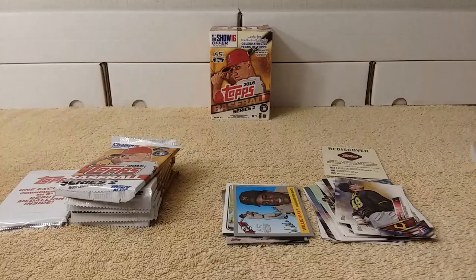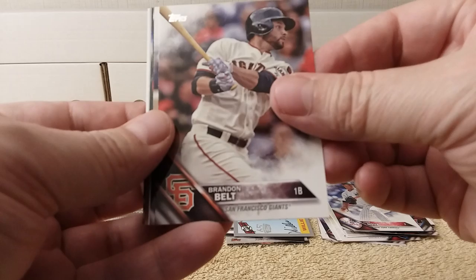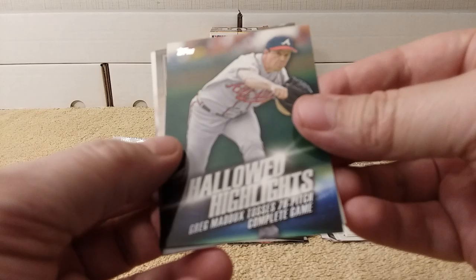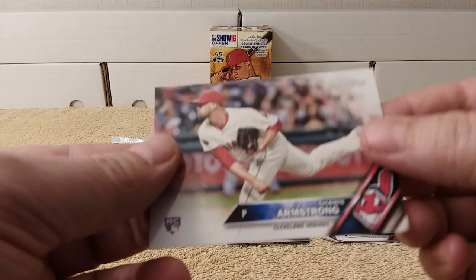Next pack. Robbie Erland, Gordon Beckham, Ivan Nova, Brandon Belt, Jose Reyes, Steven Metz — Future Star card, nice. Highlights: Greg Maddux tosses a 76-pitch complete game — imagine that! And the debut of Griffey Jr., 1989. Sergio Romo and Sean Armstrong rookie card round out that pack.